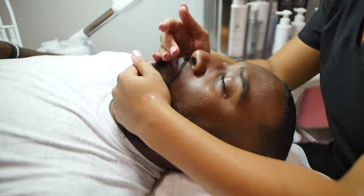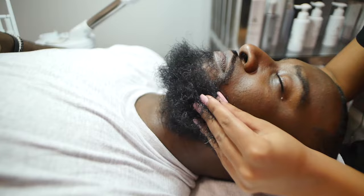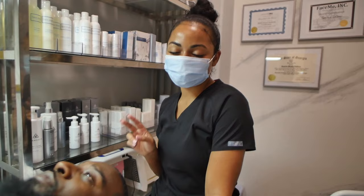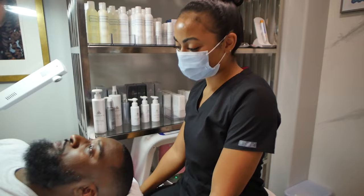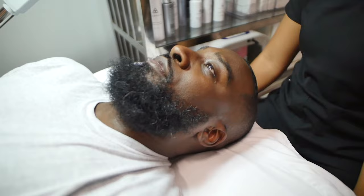We finished the beard treatment off with the My Balm from Evan Alexander — another great way to seal in the hydration and make sure that your beard is conditioned and taken care of. The men's facial with beard treatment can be done in our hour-long service or our express service, which is about 30 to 45 minutes. Make sure you book your men's facial with beard treatment with Tori at RosalMichelleSkinCo — you can find her in her bio at T the Aesthetician on Instagram, or at RosalMichelleSkinCo on Instagram and RosalMichelleSkinCo.com.